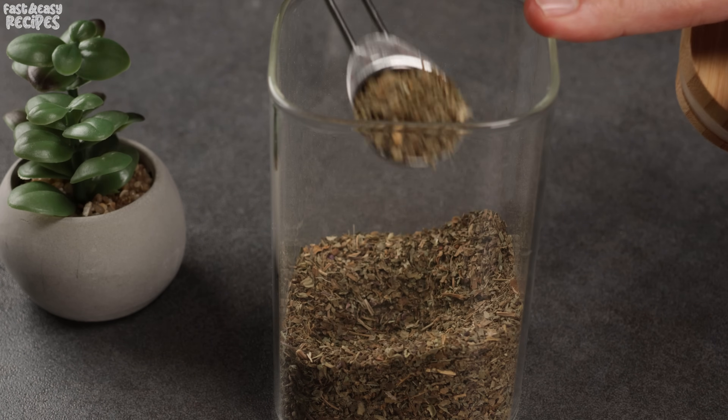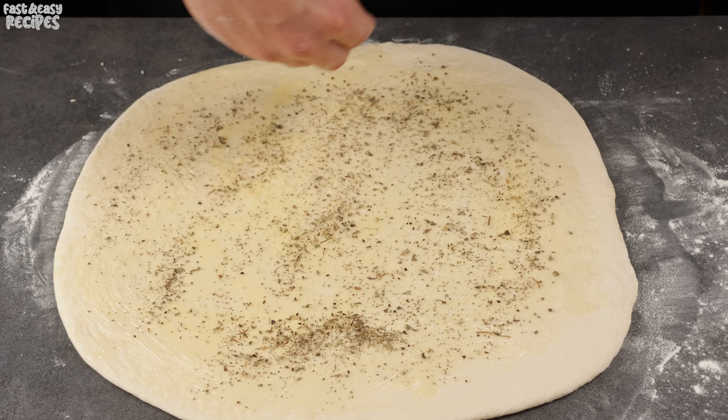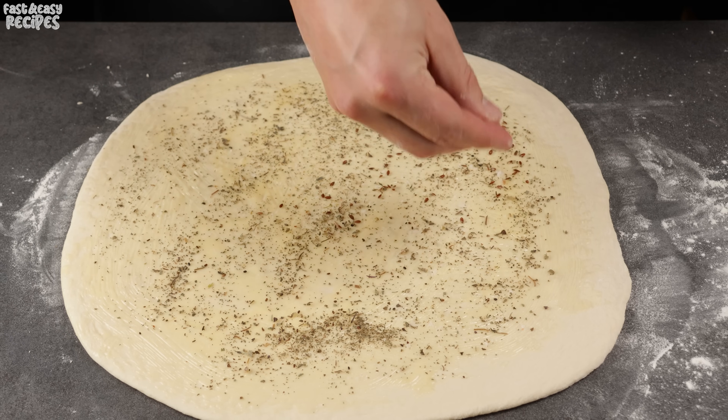Sprinkle with Provençal herbs — no more than 1 to 2 teaspoons. Now sprinkle flax seeds on top to taste; I added about 1 tablespoon.